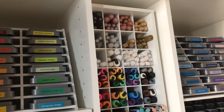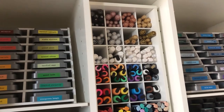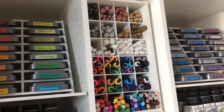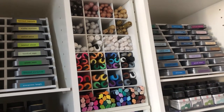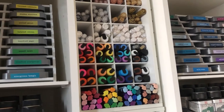In the middle I use a lot of paint pens, if you can't tell. I have some black ones, rose gold which is beautiful, copper, gold, silver, and different kinds of gold because my favorite paint pens are from Marvy Uchida — and all the rest are there too. I have them separated like that.